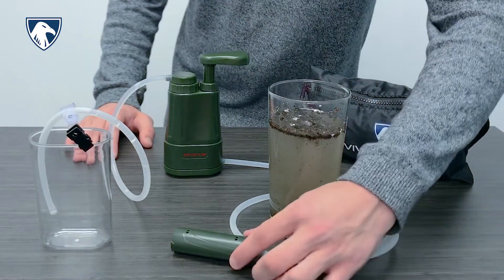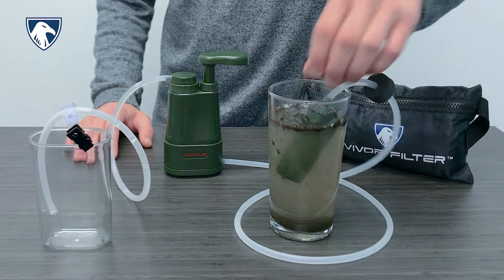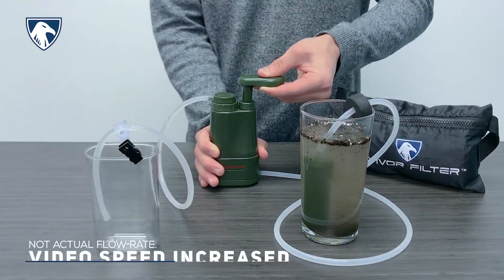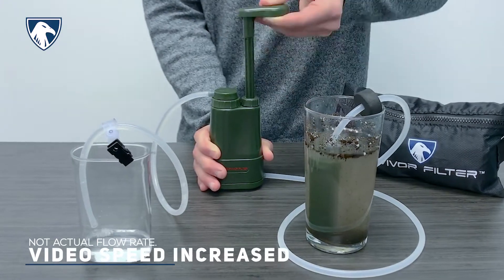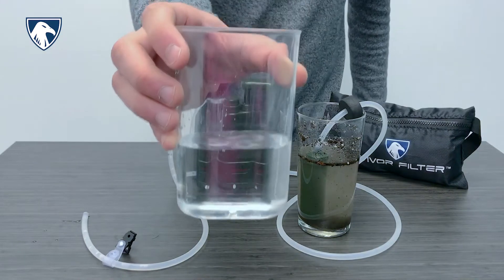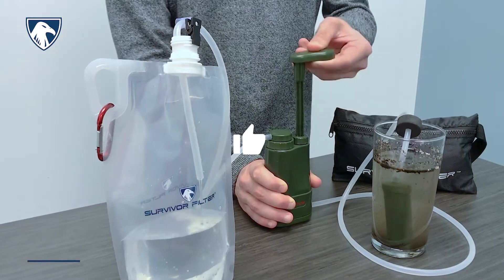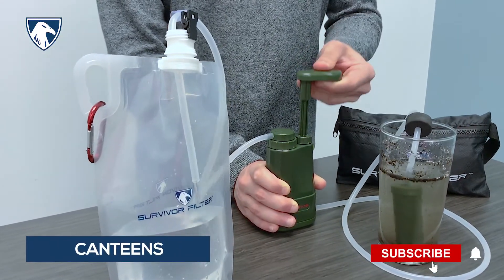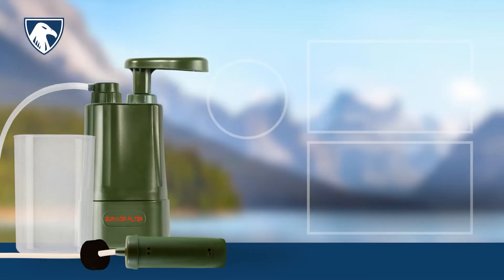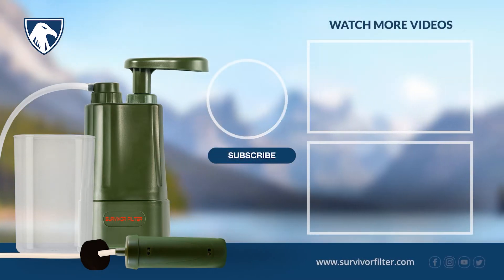Find a fresh water source and fully submerge the pre-filter. You can then pump out clean, drinkable water. You can also use our collapsible canteens, which are extremely durable and lightweight. To learn more about this product, troubleshooting and tips, visit us at SurvivorFilter.com.